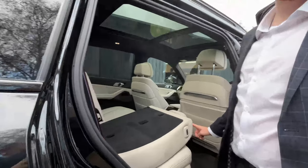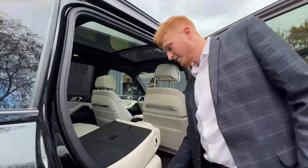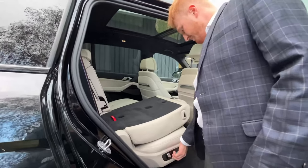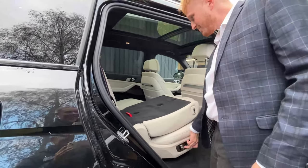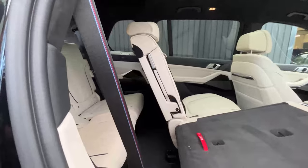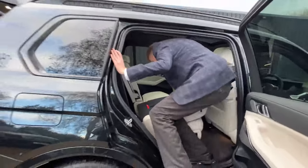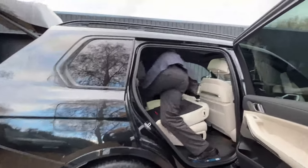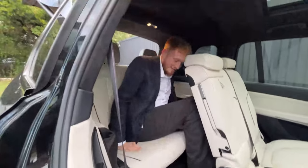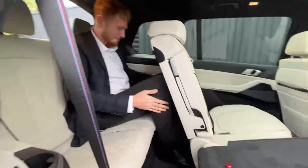You get the convenience of it being electric, yeah — I stood here waiting for it for a while. I guess we can bring it forward like this, there's got to be an easier way. That doesn't really give as much room to climb into the back. You can now watch me try and clamber into the back of the car. Maybe it would be better for kids — but those kids are going to grow up one day, and they're going to need two cars, because there's barely any legroom in the back.